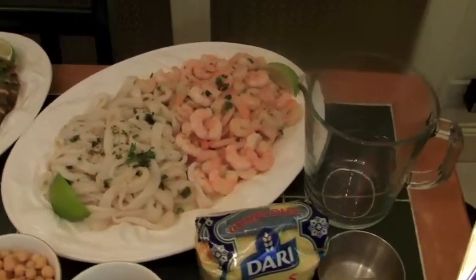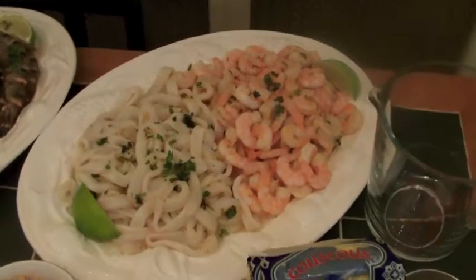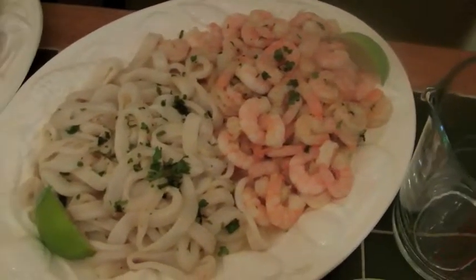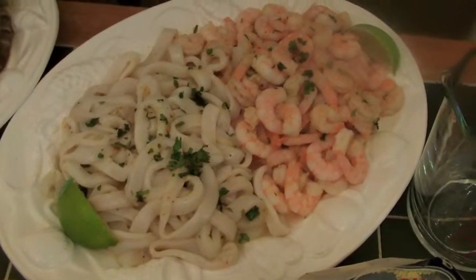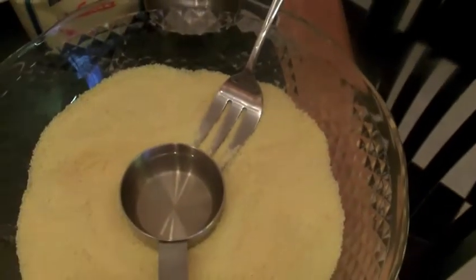Let's see the ingredients. Now these are our ingredients for the couscous. We've got prawn and squid sliced as rings. And here is the main subject — the couscous.